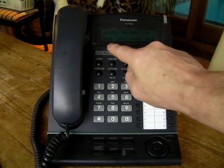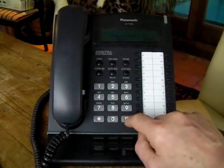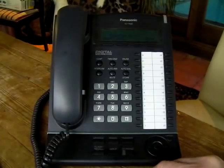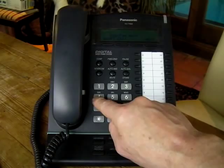So we press Program, and then we put in star hash, and then the program password, which by default is 1234. It comes up with program number, and the program we want is 451.